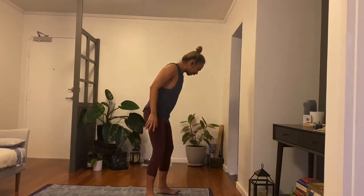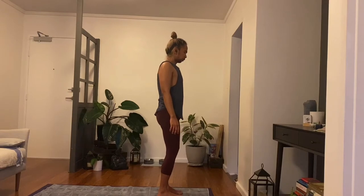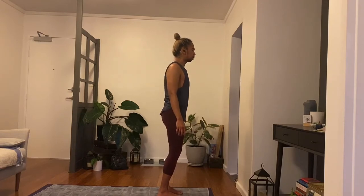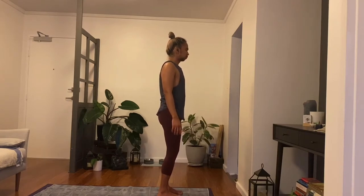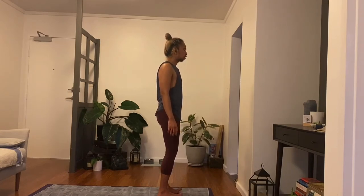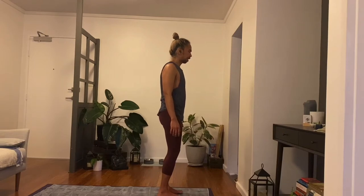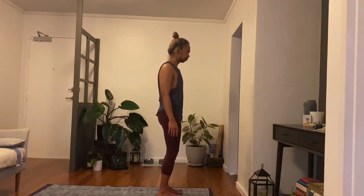We will start today standing on our mats. Feet slightly hip-width distance apart, slightly bent with the knees, and just give yourselves a little bit of quiet time. As your breaths become familiar, let the feet be the same with the ground. Imagine that you're drawing from the core of the earth, going through the soles of the feet, and eventually rippling up towards the crown of the head.